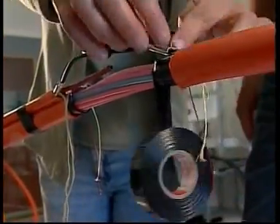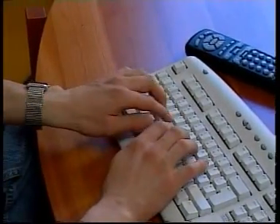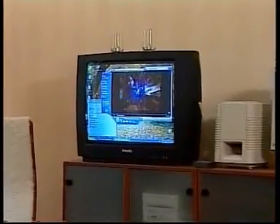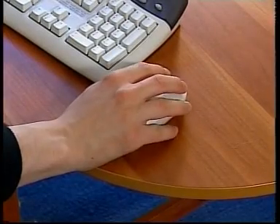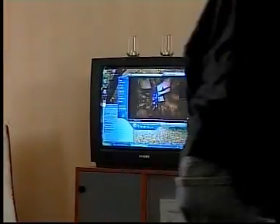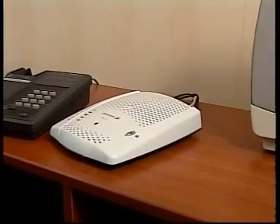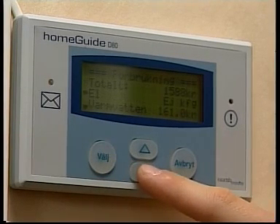Ericsson Ribbonet technology makes tomorrow's broadband services available today. Fast internet access, digital TV, and telephony through the optical fiber network is just the start of a development process that will stretch well beyond the foreseeable future. For property owners and energy companies, this approach will mean considerable savings through the use of telemetry equipment to monitor electricity and water consumption, fire and humidity alarms, etc., optimizing and reducing running costs.